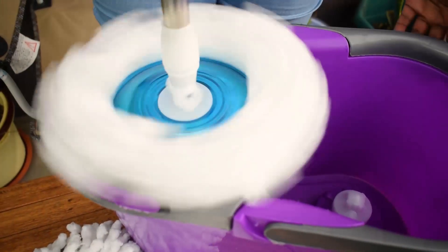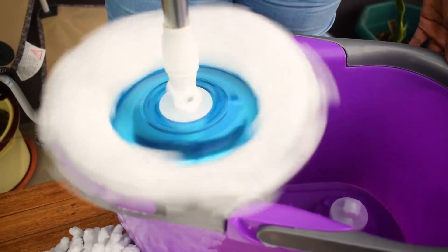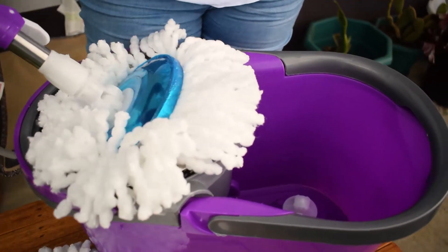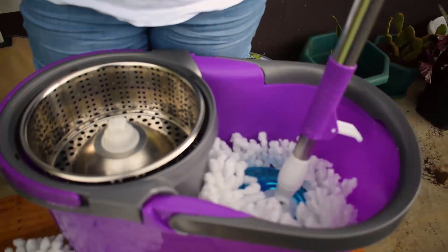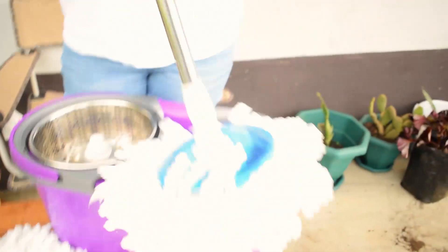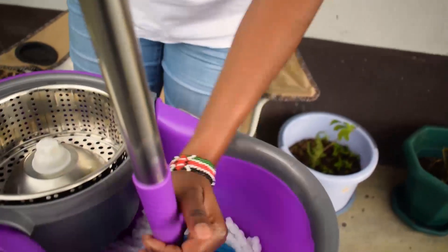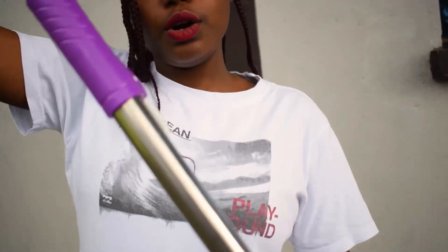This is how beautiful my spinning mop is! I know guys, we love weekends - with this spinning mop you will love weekends even more. If you want to lock it, you lock it like this and it's good to go. When you're mopping, you lock it like this - so let me show you guys as I mop my house today.